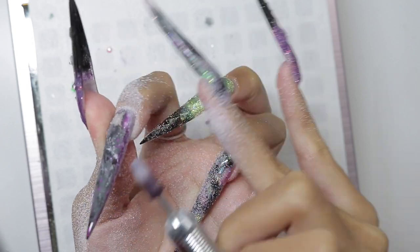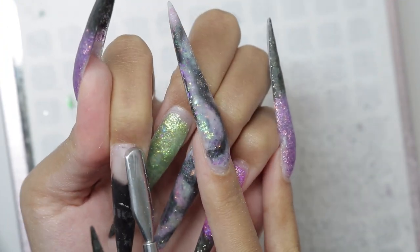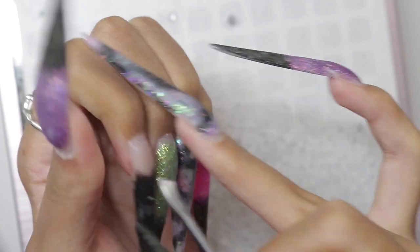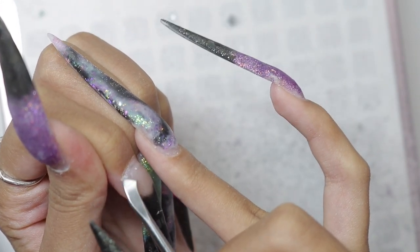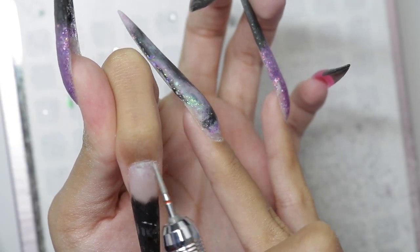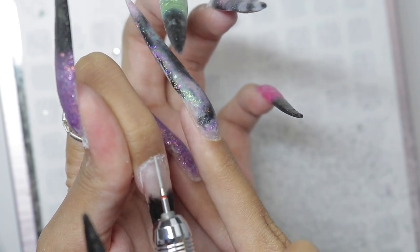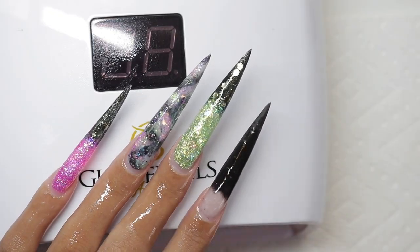I'm using my Game Changer bit to file down that chrome and then filed off the top coat. Then we're getting into prep. I'm just pushing my cuticles back. That is the proper term — that's not the cuticle. I'm scraping off the cuticle now with the other end of the cuticle pusher. And now I'm going to use a cuticle bit from Nail Art House to file off that dead cuticle, going both ways. Then we're going to spray our nails down with alcohol.